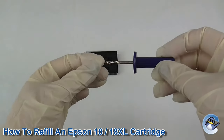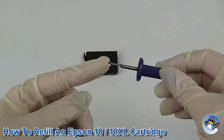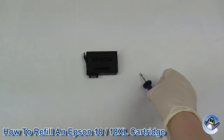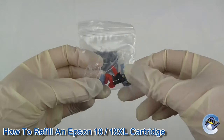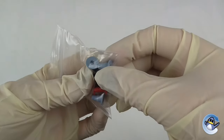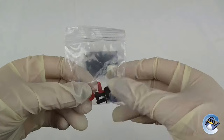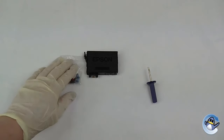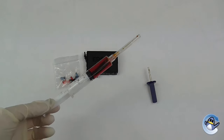You'll need something to make a hole in the top of the cartridge — these are ideal, and you can get these in a set of refilling equipment we also sell on our website. You'll need something to block the hole at the top; these are rubber stoppers which will enable you to remove them and keep refilling the same cartridge. Alternatively, if you don't have access to these, you can use a glue gun and just scoop out the glue when you'd like to refill another time.